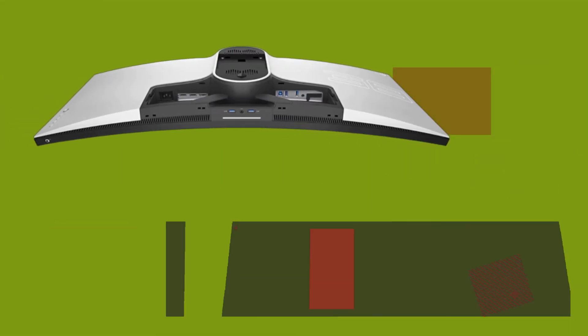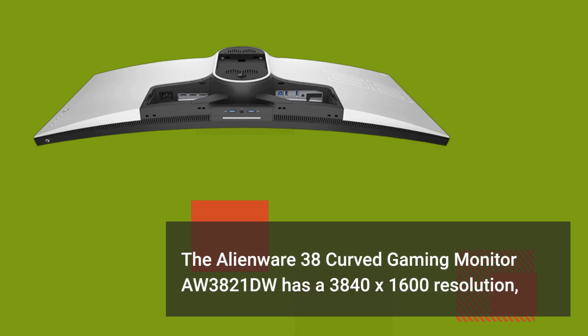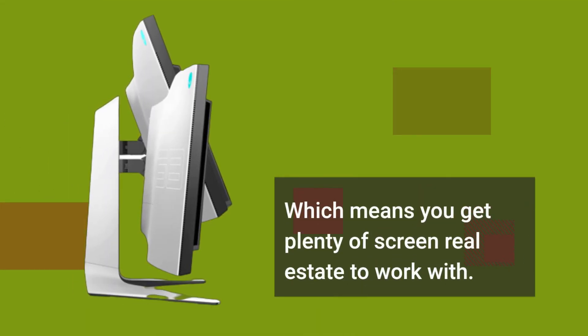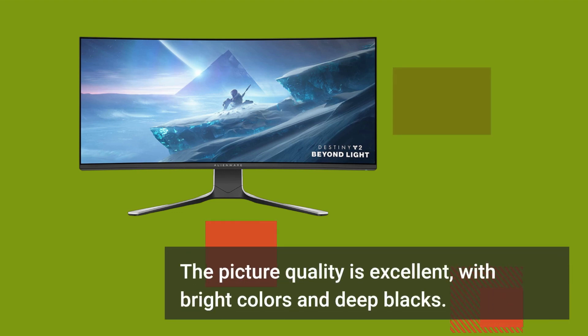The Alienware 38 Curved Gaming Monitor AW3821DW has a 3840x1600 resolution, which means you get plenty of screen real estate to work with. The picture quality is excellent, with bright colors and deep blacks.